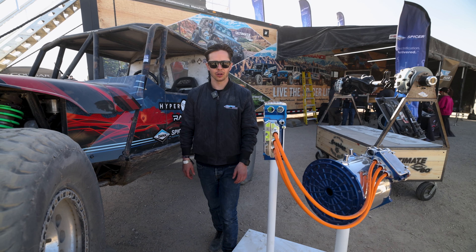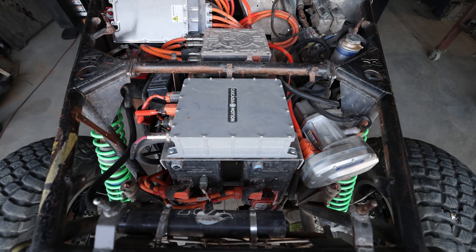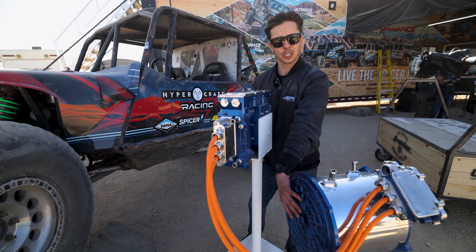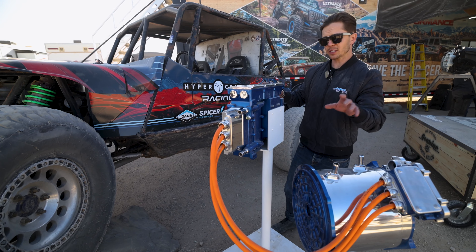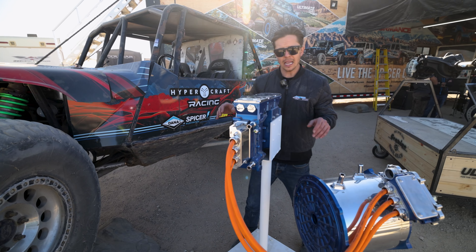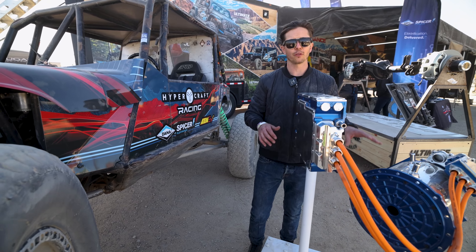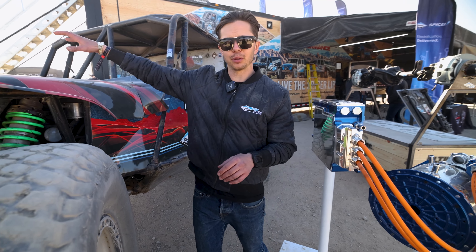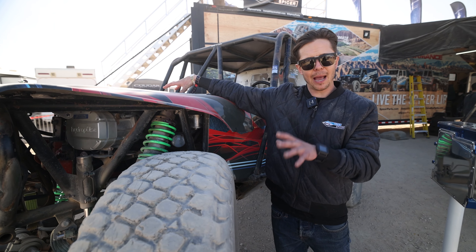So what is the basic architecture of what this power plant looks like inside these vehicles? You have a motor and inverter combo. The motor is going to be fed through a spline that goes directly to a transfer case that will distribute power to a traditional driveline axle on each end. The inverter will take and convert that power back into the motor from the batteries. The batteries developed by Hypercraft have been placed strategically in the vehicle to balance the chassis and balance the weight.